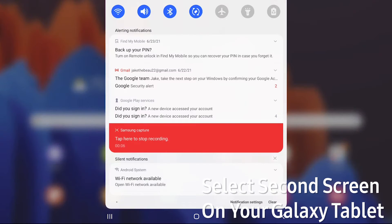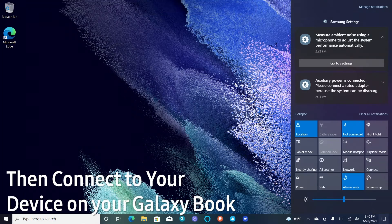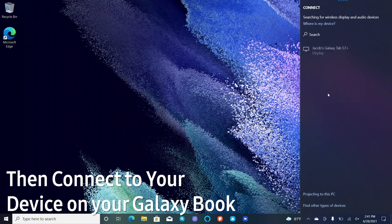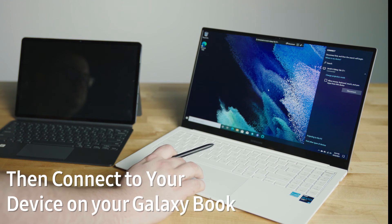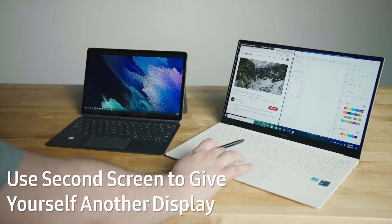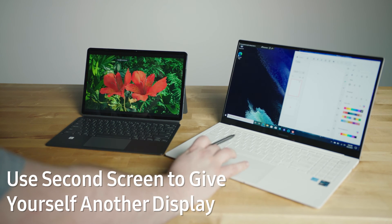There are so many great ways to use this, both personally and professionally. Let's look at some of the ways to use the second screen feature. The second screen feature is one of the most powerful features in the Galaxy ecosystem. It creates a lot of versatility when you're working and a lot of value to both products.